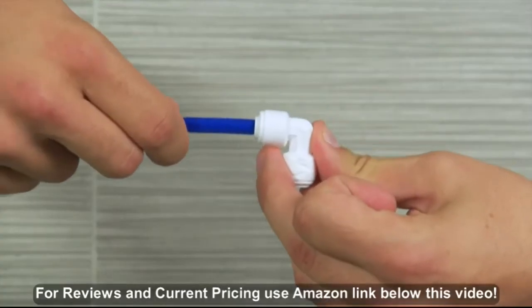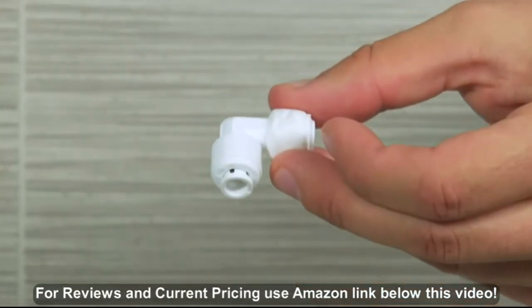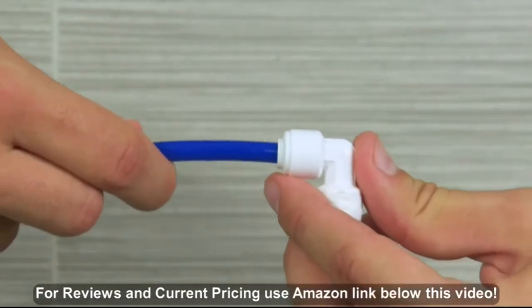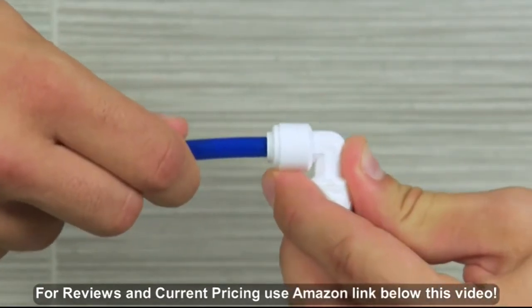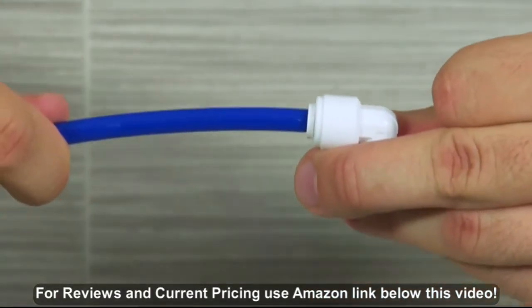To connect tubing, push the tube into the fitting, straighten level with a collet. The collet is this small moving piece at the end of the fitting. The tubing will go 5/8 of an inch into the collet before the lock is activated. Pull on the tube to make sure the lock has activated.